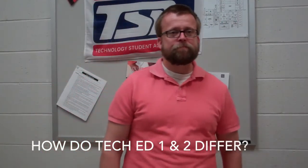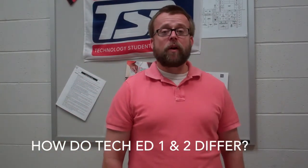How do Tech 1 and Tech 2 differ? Tech 1 is an introduction to basically anything you can do in tech ed. Tech 2 is typically more based around manufacturing — we're going to learn about the router a little bit more, general manufacturing stuff, and build bigger pieces of furniture.